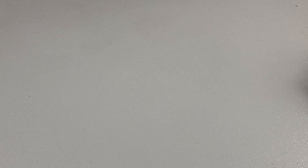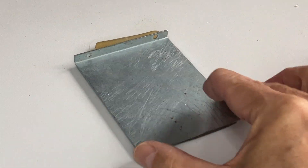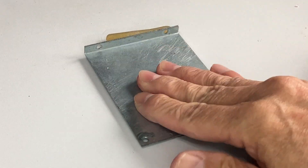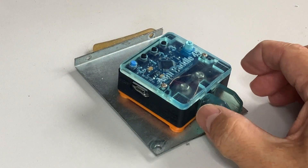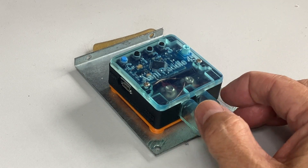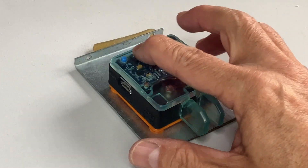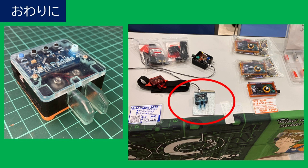実際に使っているところを動画でご覧ください。金属プレートは、ツルツルのものは滑りやすいので、少しざらついたようなものが良いようでした。耐震マットは結構良いので、各地でのイベントのデモの時に机に貼り付けて使っています。軽量で何回も剥がすことができるので重宝しています。